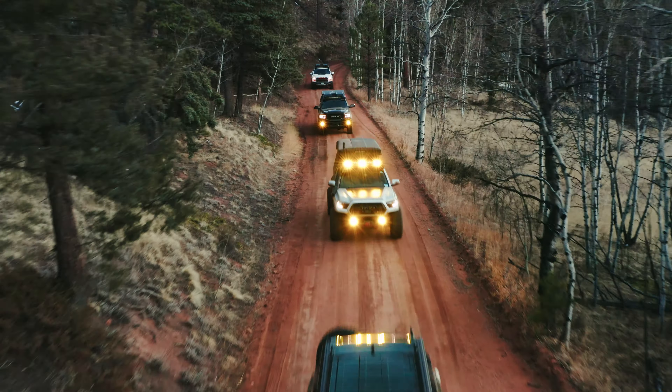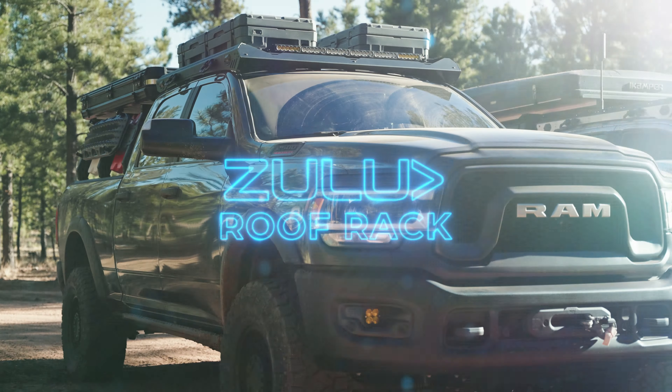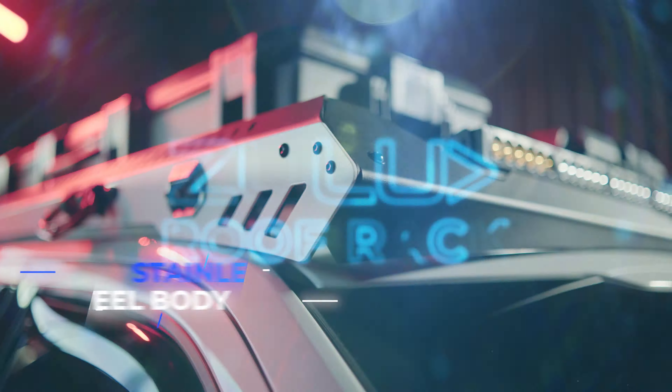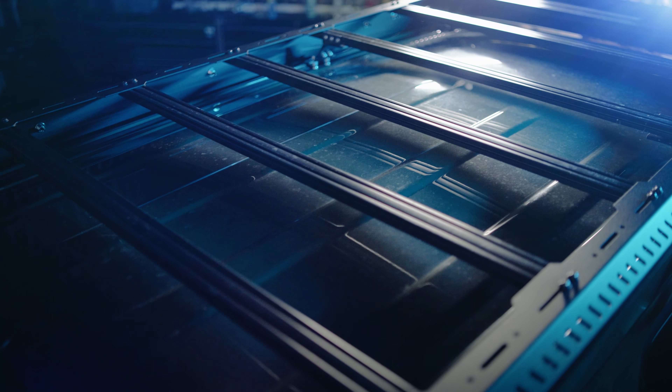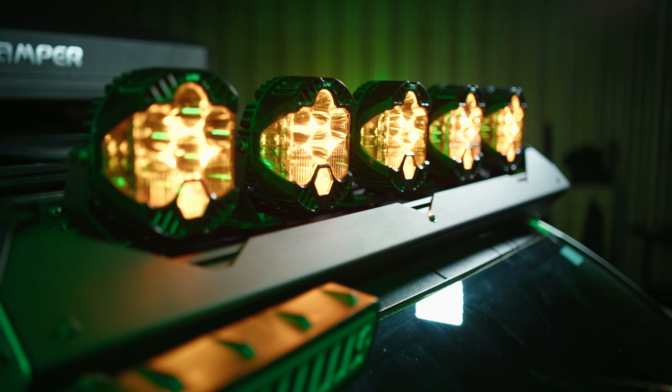And now, we're proud to introduce the all-new Zulu roof rack, featuring an industry-first stainless steel body for the most rigid mounting platform you can get. This is the no-compromise solution for true adventurers, ready to get you deep into the backcountry.